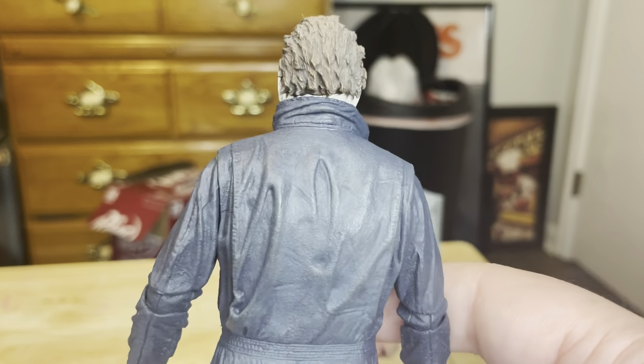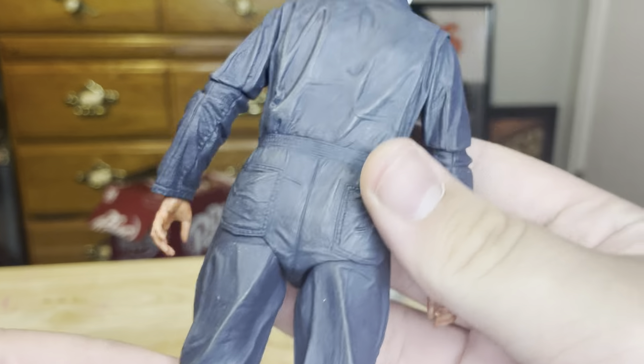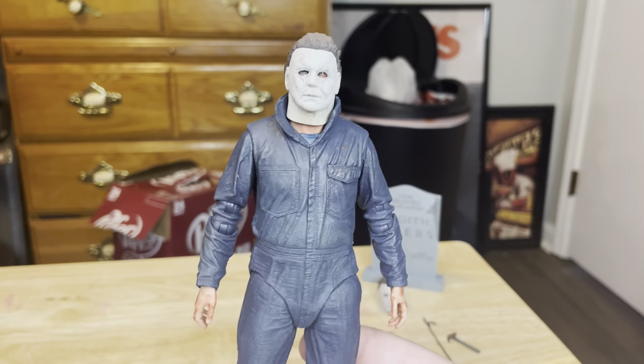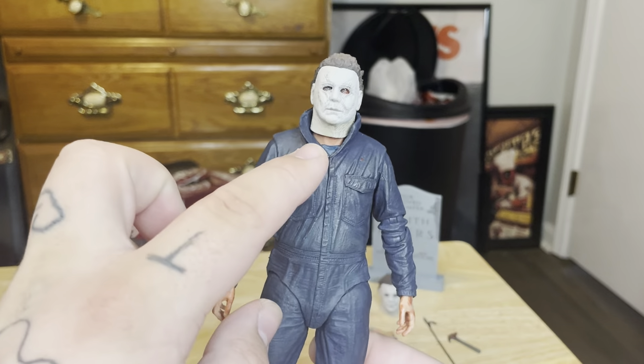The head sculpt on the figure itself — you can clearly see his eyes with that nice dead-eye look, which just looks phenomenal. The head articulation is very nice. It even has the neck puncture wound from the 1978 Michael Myers scene where Laurie punctures him in the neck with a knitting needle. There's also a little blue undershirt visible. Overall the figure is really nice.